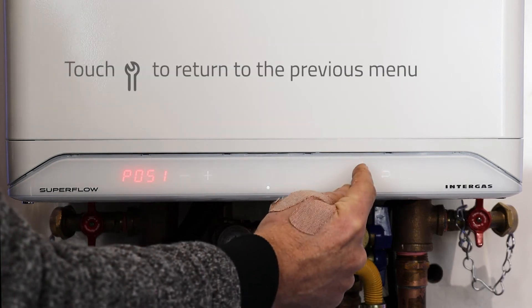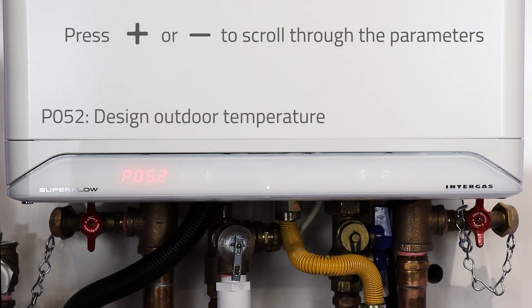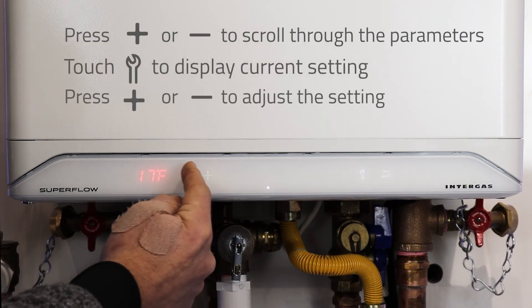Hit the wrench again and then the plus to go to our next parameter P052, the design outdoor temperature. Hit the wrench again and adjust with the plus and minus.